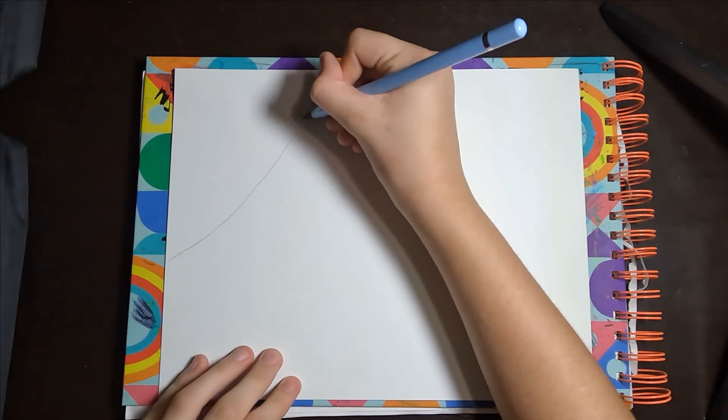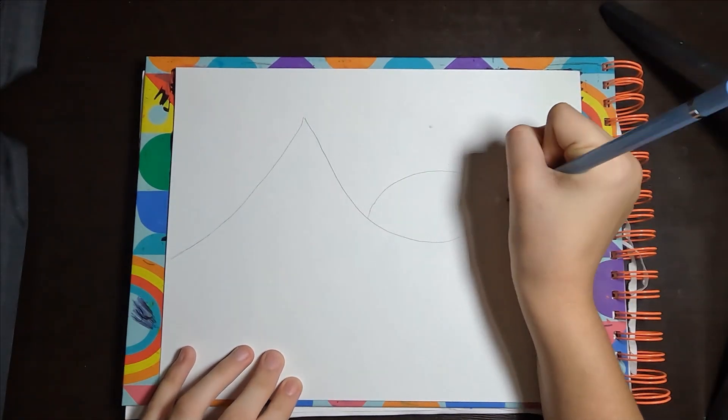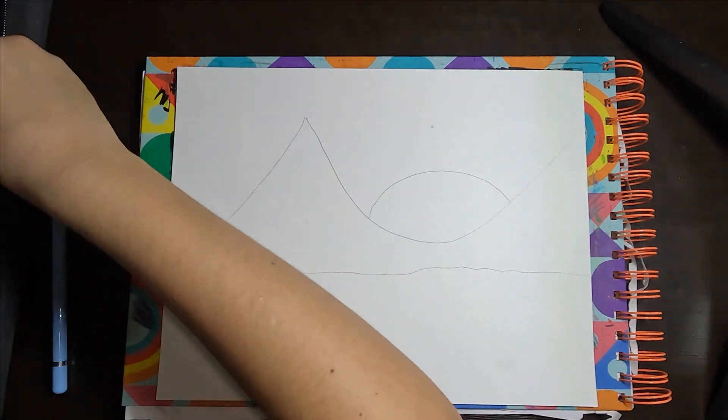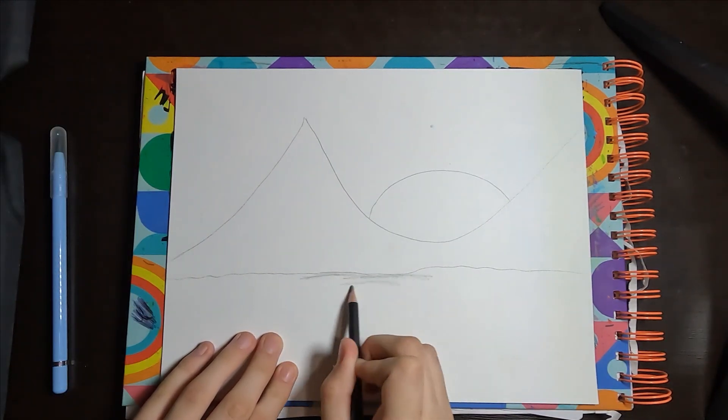Hi guys, it's me, Blue Kitty Canvas, and today we're going to be doing this mountain, sun, lake. And first, we're going to be starting on the lake part.